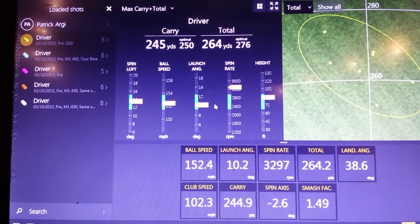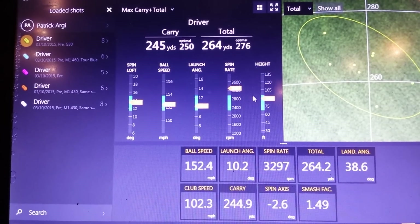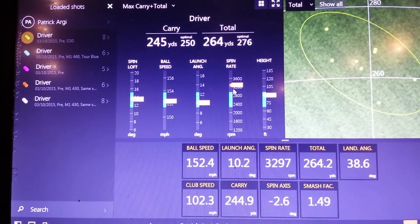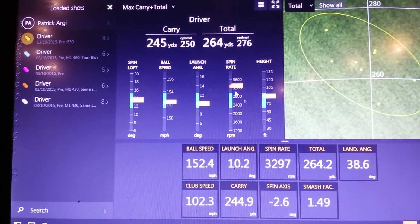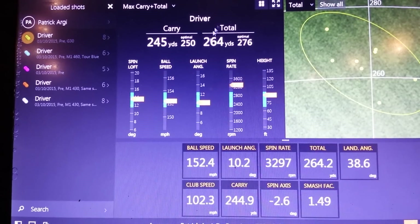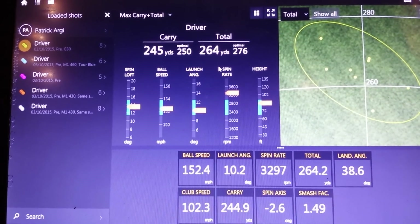On this screen here, everything's looking pretty good — virtually everything is within the blue zones, which is super. However, the only thing that isn't is that spin rate; it's just a little bit high, just over 3,200. It is costing him a little bit of yardage, but like we said, he didn't mind that so much if it meant he could hit fairways.